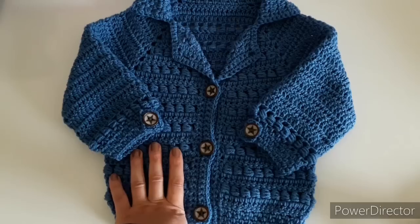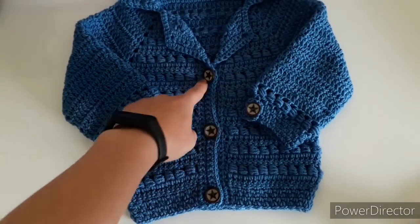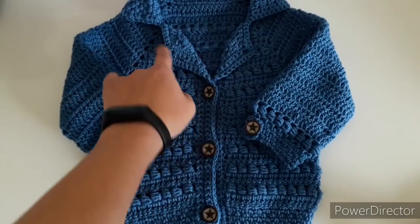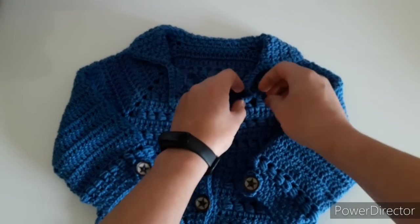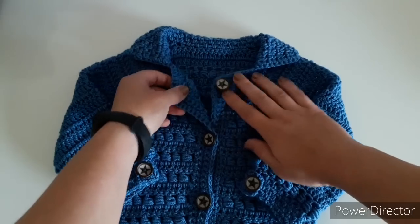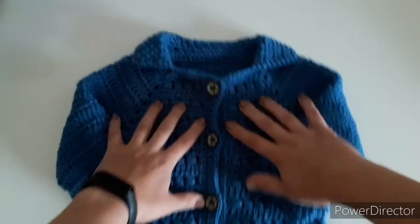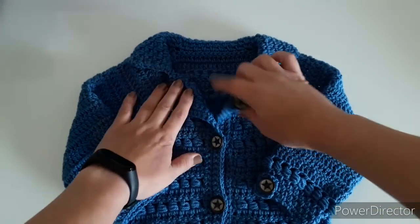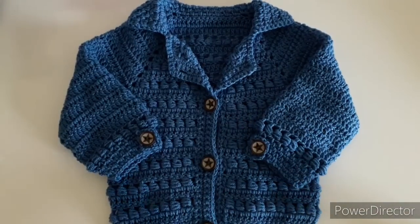I normally have three buttons from the sort of a V-neck going down, but for this one I've put in an extra one. You can do it exactly the same if you want to close it all the way up. So hopefully I've got you interested and we can go on and see what we're going to need.